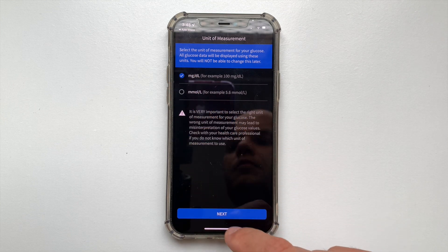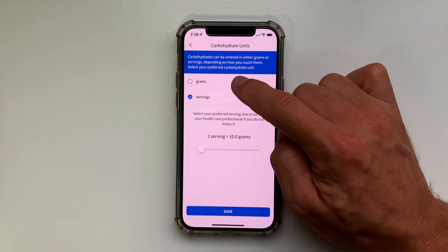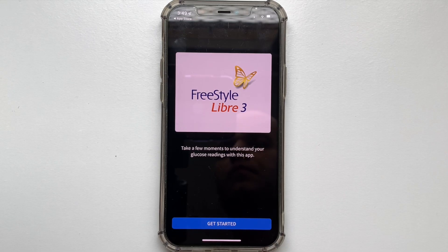Next, you can choose units of measurement for your blood sugar levels, and you won't be able to change this later, so please select the one that you are really used to — otherwise you will have to do a lot of maths in your head later. You can also choose how the app will measure carbohydrates, either in grams or in servings, and this one you will be able to change later.